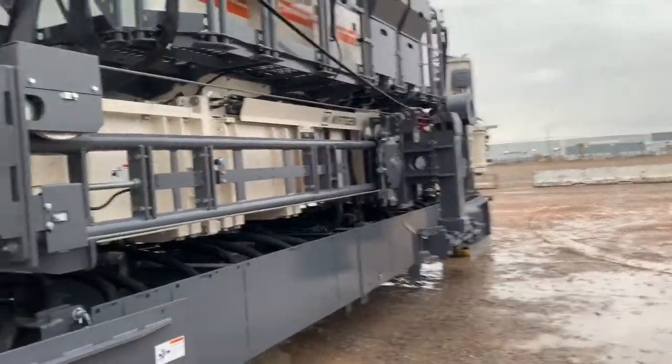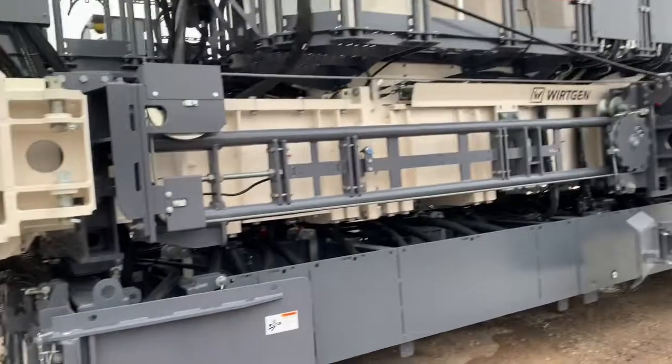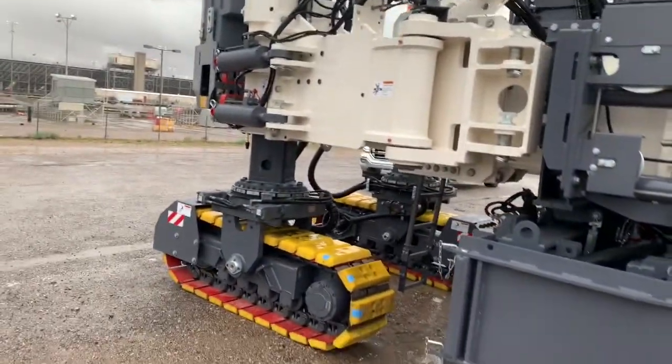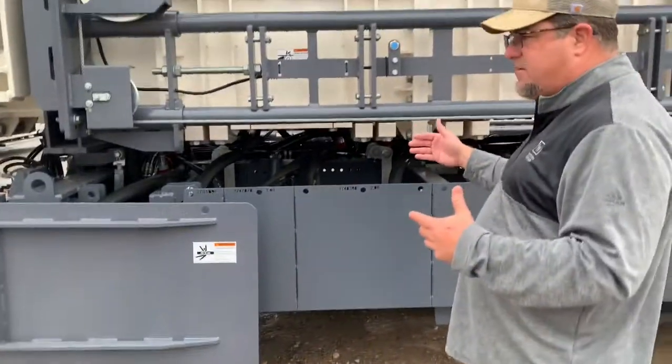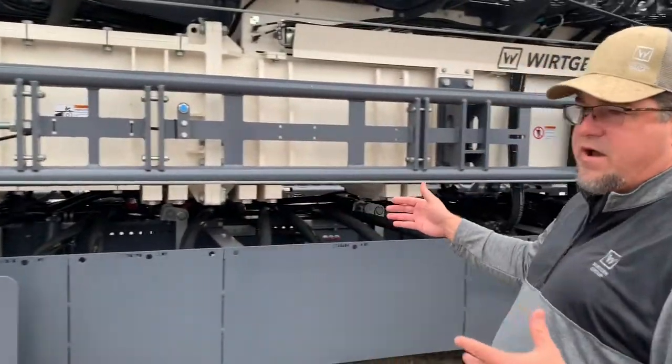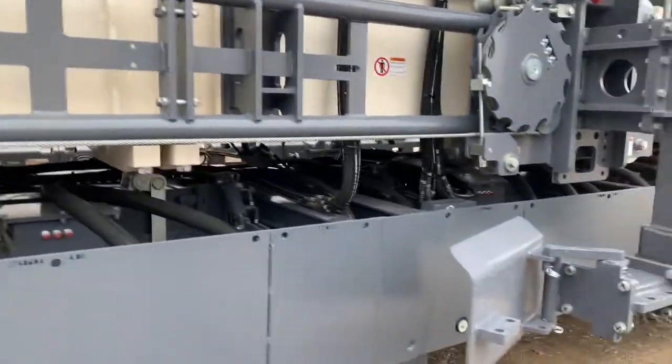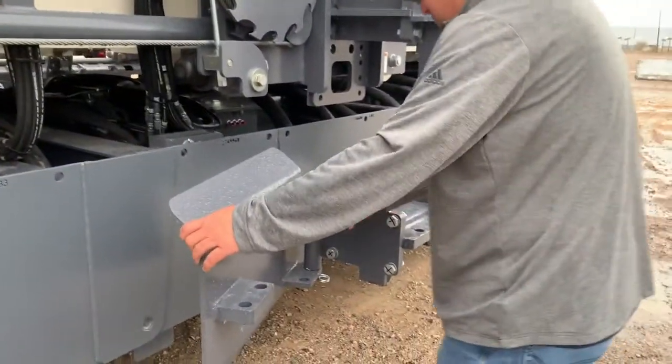The plow system is the same plow system that's on our SP90 series machines, so it's proven technology — nothing new to this market. For transport, this machine is 12 and a half feet wide without having to take anything off. We have these folding gates to help you with transport.